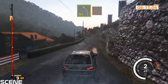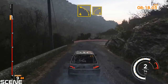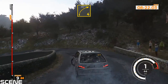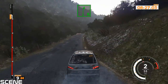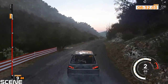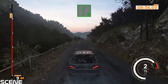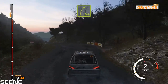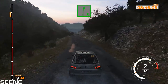Left 5 plus over crest, 40. Caution, right 4 minus and left 4 tightens. Right 4, 80. Right 6, 90. Right 6 into left 4 plus into right 5 plus. Left 6 plus, 40. Right 6 and left 6 long, 150.